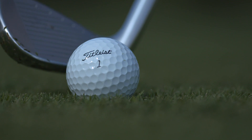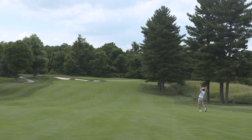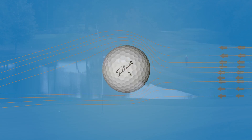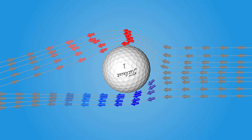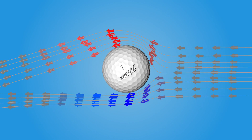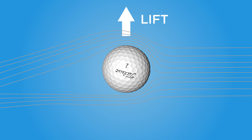The dimples help to create lift. Once the golf ball leaves the club head, the only things acting on the golf ball are the aerodynamic forces and gravity. It's the fact that the air is moving faster over the top — as a result of moving faster, the pressure is lower, and that's what creates the lift force acting in that upward direction.